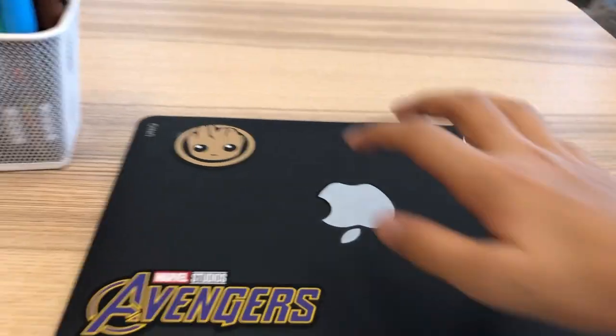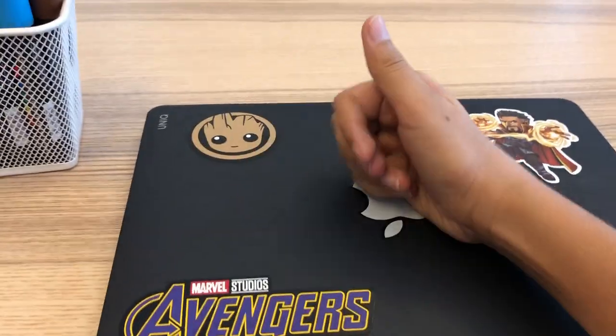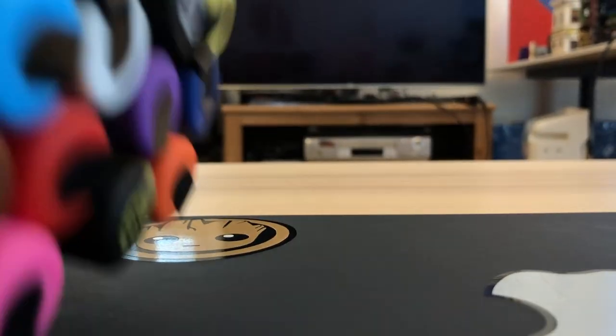What's up guys, today I'm going to be customizing my laptop case, so let's just get straight into it.